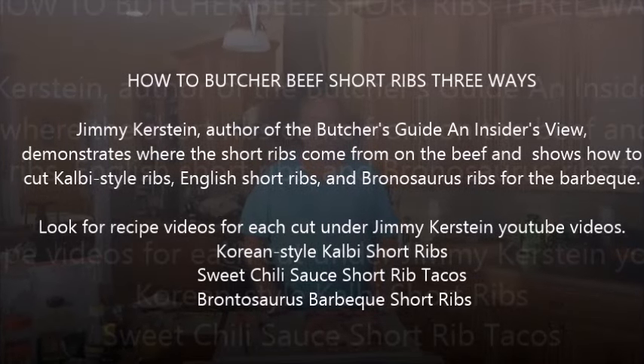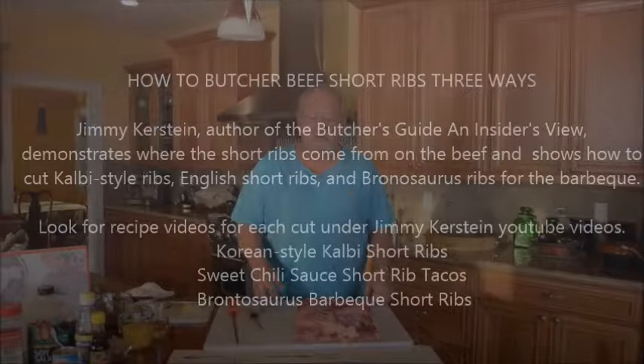Hi, my name is Jim Kirstein. I'm the author of The Butcher's Guide, an Insider's View, and today we're going to do beef short ribs.